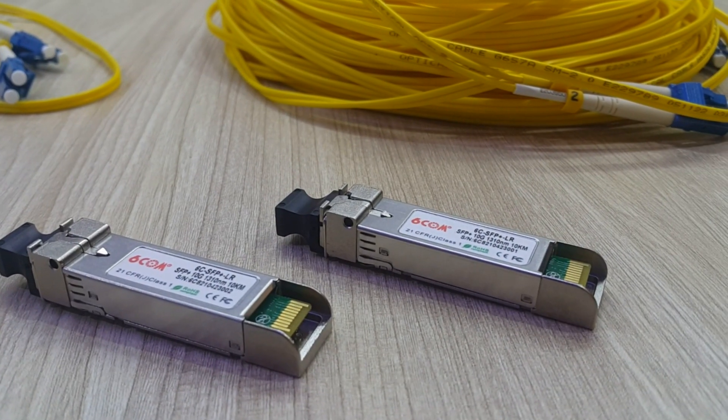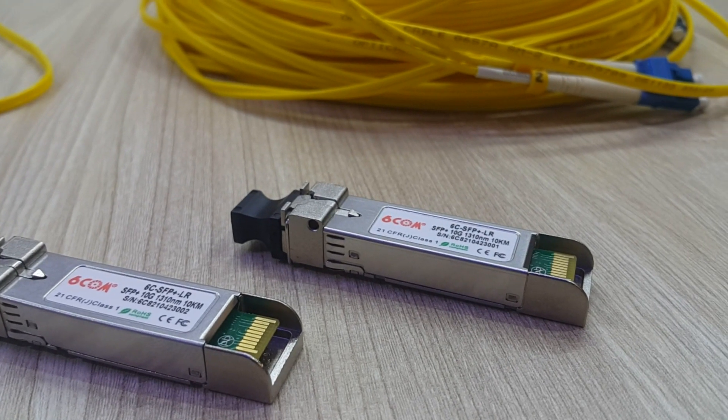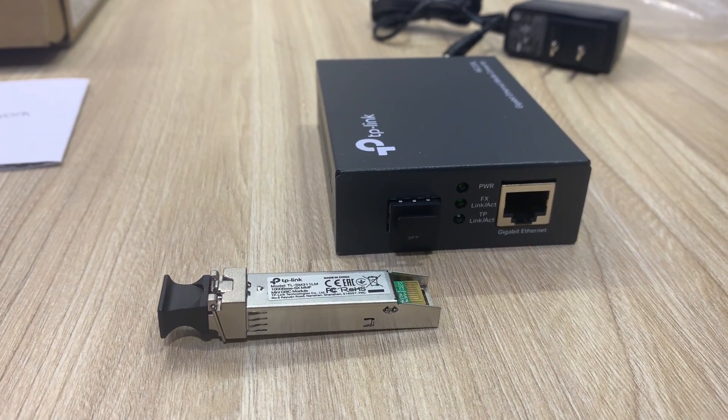From experience, it's always a good idea to check twice before plugging your SFP Plus modules into the switch to make sure you have received what you bought.